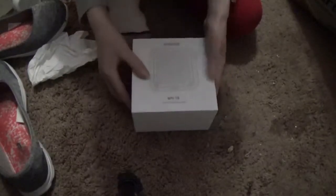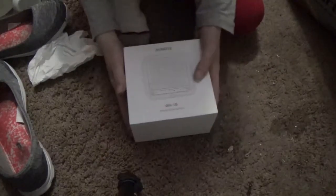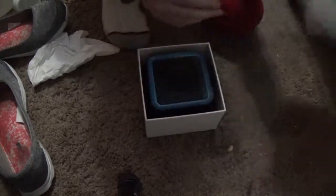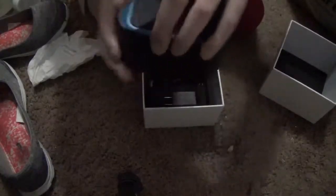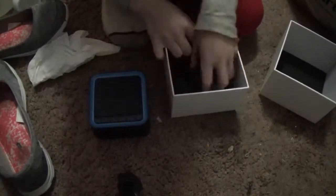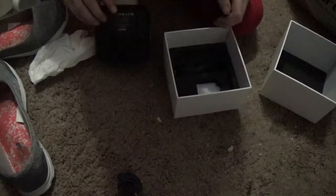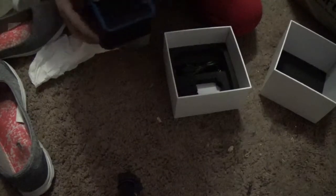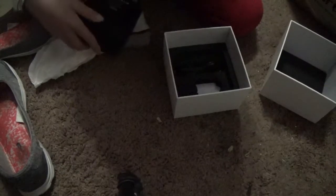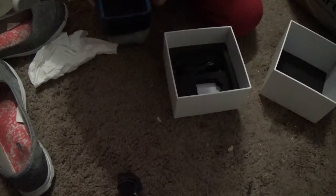Hello, today I'm back at it again with an item review. This is the white noise machine. Let's open it up. There we go, this is the white noise machine. Oh, that's really nice. I think it might be battery powered if you want it to be. I see — where's our charging port? Please ignore the background.